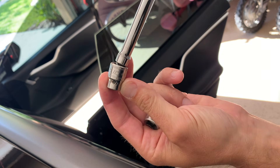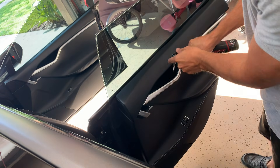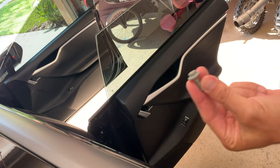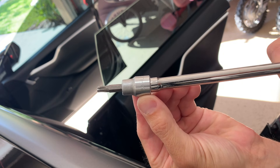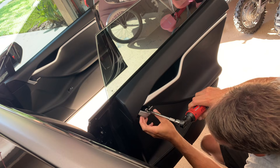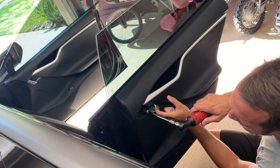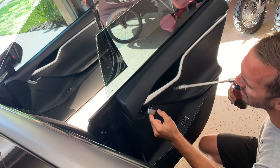Next, grab yourself a 10mm and remove the one bolt that goes in the door grab area. Again, be careful not to hit that brushed aluminum. Pull out that one bolt, and then get yourself a T30 Torx. Remove the two screws that go directly behind the door handle pole. If you just move the handle pole out of the way, you can see better access to the other one.